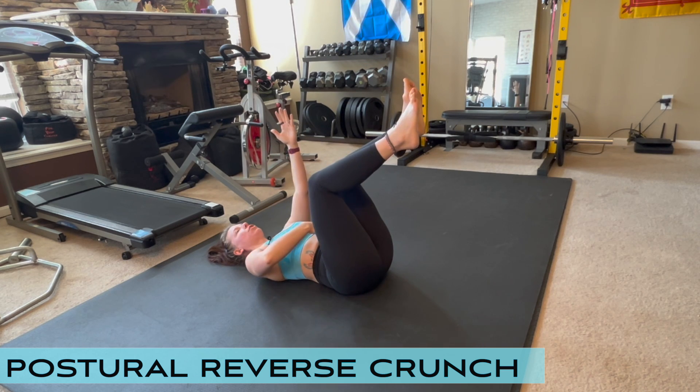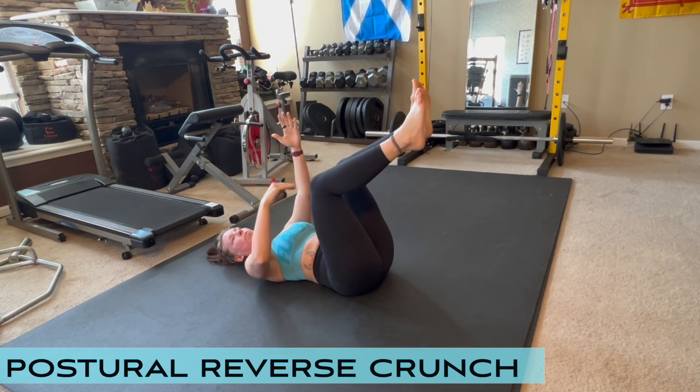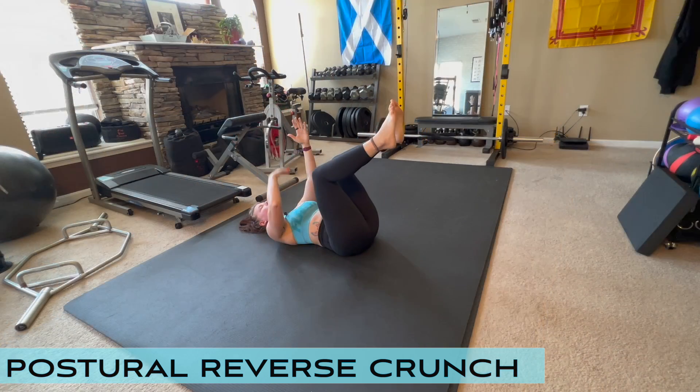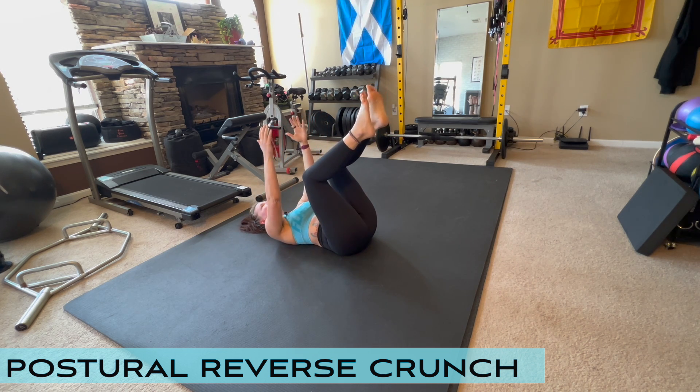From here, engage your low abs — those are the abs below your belly button — your internal obliques, and the low part of your rectus abdominis. You're going to draw your tailbone up off the floor just slightly.